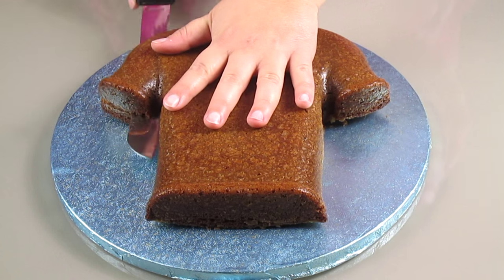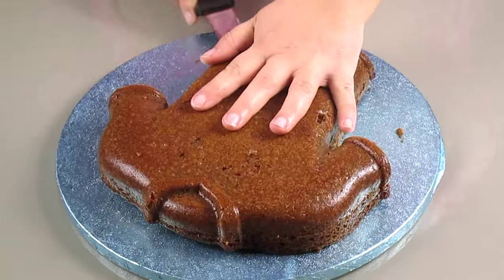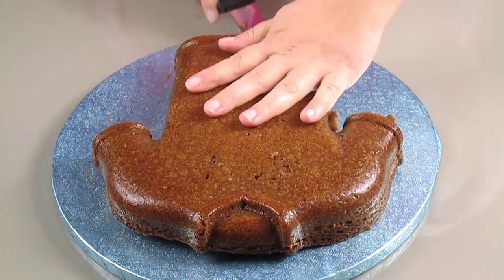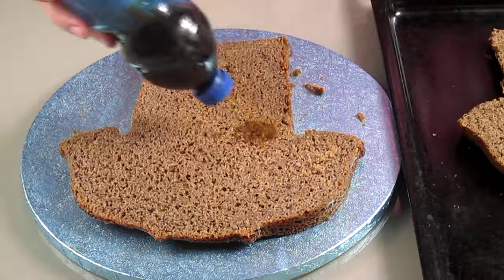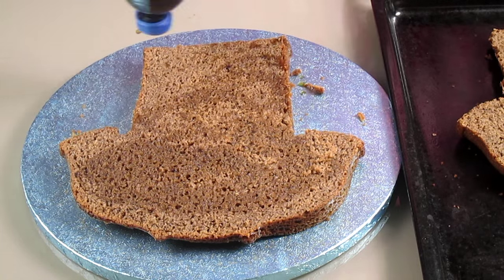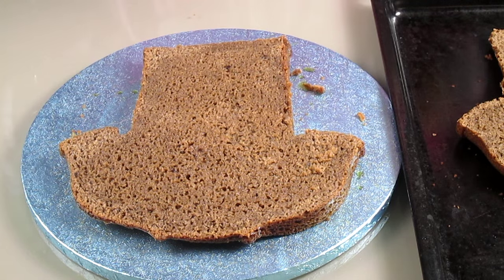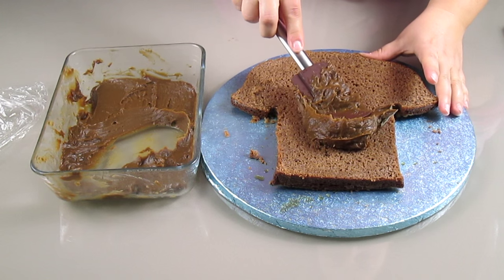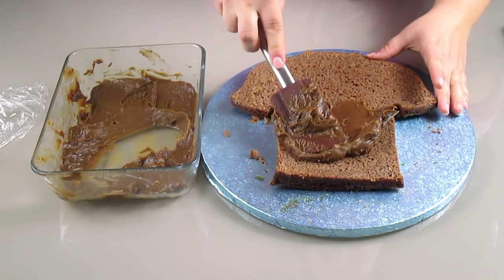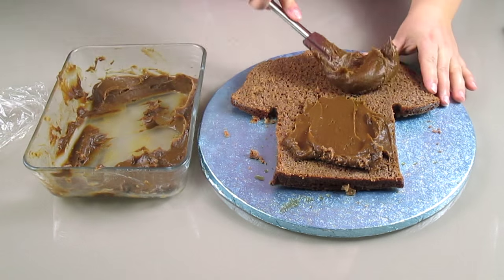Now I can go back to the cake and cut it in half. To make the cake moist I'm going to add some coffee sugar syrup. Once the syrup has been absorbed I can add the frosting — the coffee frosting that we just made — and it's really delicious.